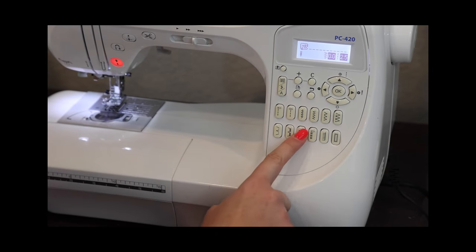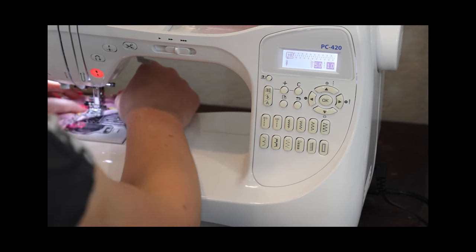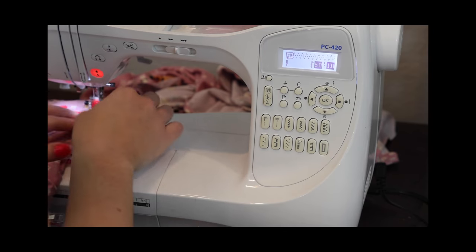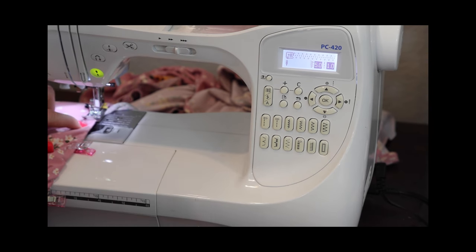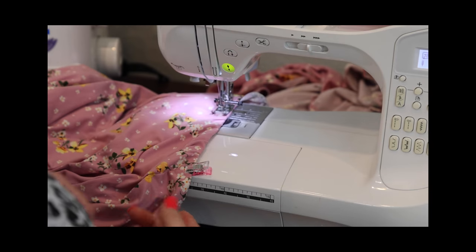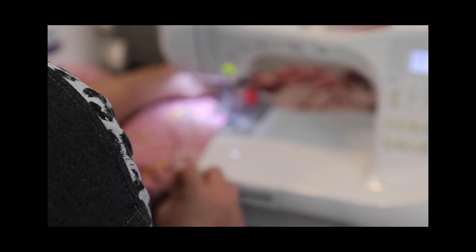My favorite stitch to use is the triple step zigzag. I do it right off the machine settings and don't usually change the stitch width or length. The straps are pretty bulky, so try to get them in a comfortable place before you start. You're going to want to take a 3/8 inch seam here for the topstitch. You want your needle to hit the very edge of this 3/8 inch elastic to get it held down. Just like we had to slightly stretch our elastic the first time, we're going to have to slightly stretch it as we topstitch — just pull it until there's no gathers and it's nice and smooth.